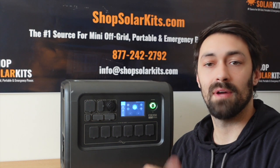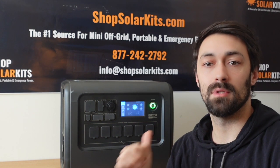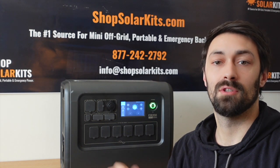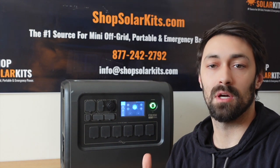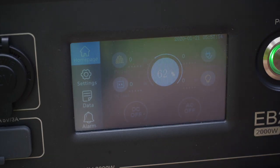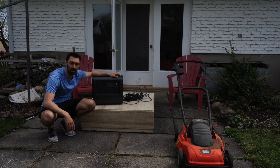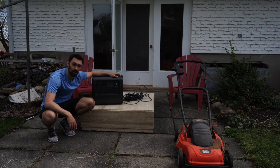Now that we have an overview of how the unit works and what's included, let's throw it through a couple of tests and see how it performs. I've had this unit for a couple of months, so we're starting with some footage from the summer. One of the first tests is to see if the EB200 can power the lawnmower. It's at 62% state of charge, so we'll see how much of the back lawn it can do and if it can handle the surge of the lawnmower.